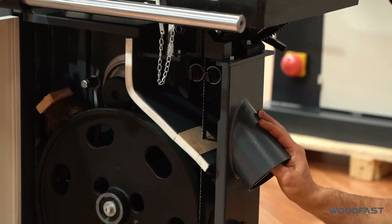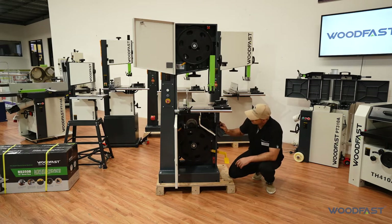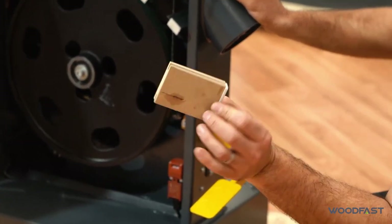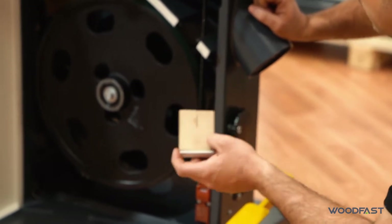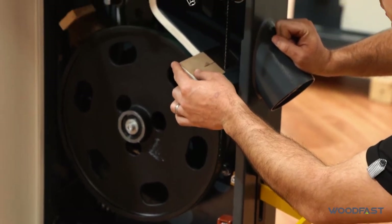The machine comes with two dust extraction outlets — 100mm on the side and another 100mm on the back — so you can get maximum dust extraction out of the machine. These wooden blocks are designed to be replaced quite easily, giving you zero clearance at the bottom to help keep the blade stable and also prevent dust from getting into the cabinet.